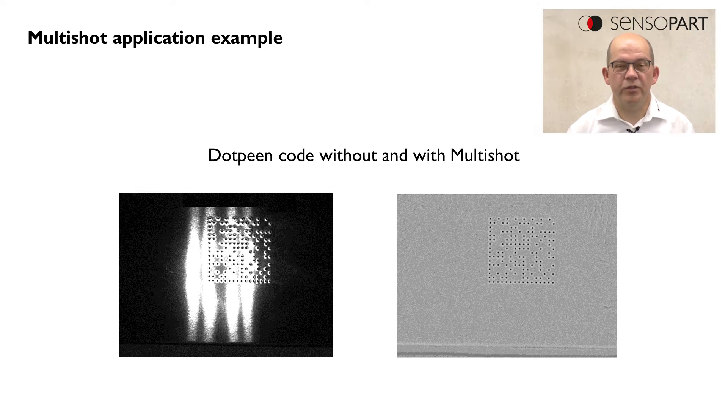On the left side, in the original image, we see a very shiny surface and it's difficult to detect the dots on this shiny surface.